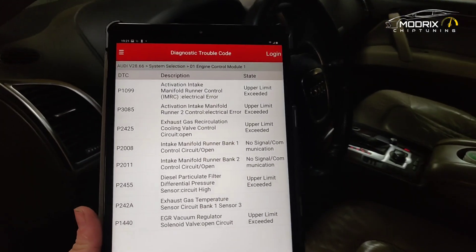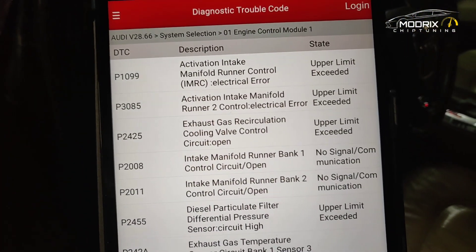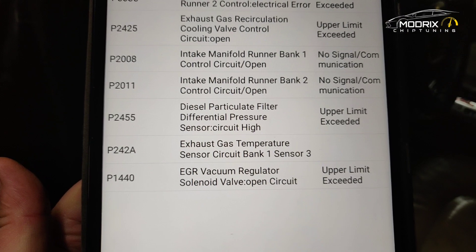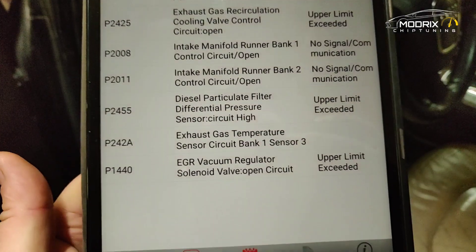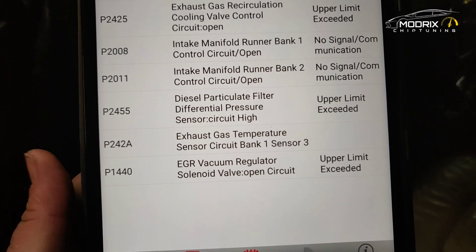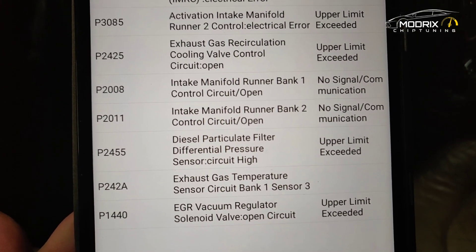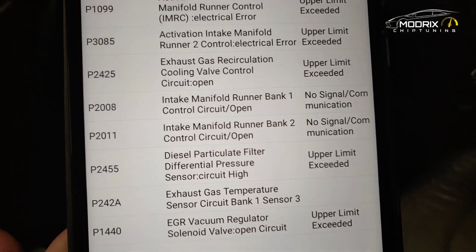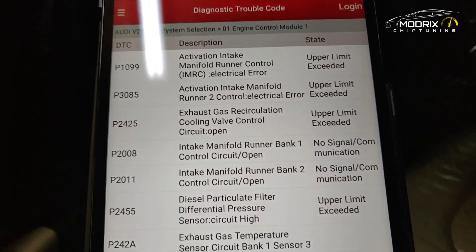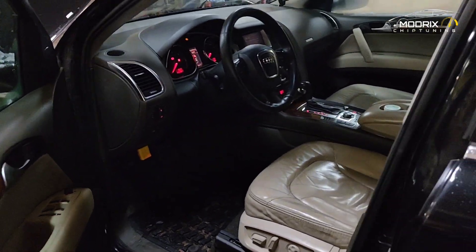After connecting and starting the car we have a check engine light. Looking at the fault list from the bottom: EGR vacuum regulator solenoid valve open circuit — so EGR has been remapped. Exhaust gas temperature sensor bank one sensor three open circuit — that's been remapped too. Diesel particulate filter back pressure differential sensor, intake manifold runners, and exhaust gas temperature again — everything has already been remapped because the car was previously running fine.